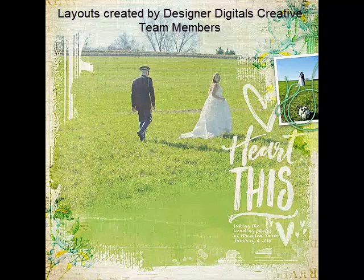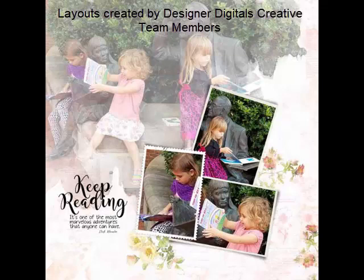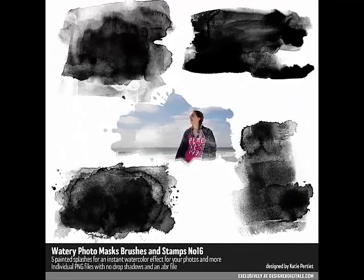Or, blend the masked photo into the background by decreasing the opacity of the mask layer in the Layers panel. Just select the mask layer and slide the Opacity slider at the top right of the panel. If you're reducing the opacity of the photo layer, it will allow the black mask to show through, which is not the look you're trying to achieve. So change the blending mode or the opacity of the mask layer, and that will blend the photo with the background. Thanks so much for watching. Be sure to check back in two weeks for another Designer Digitals tip.